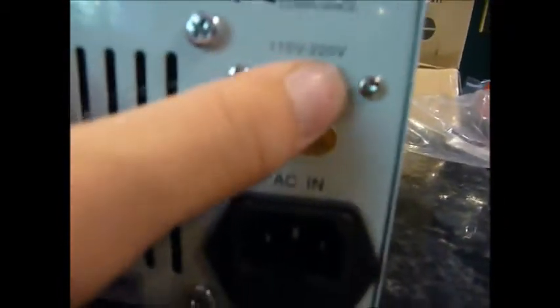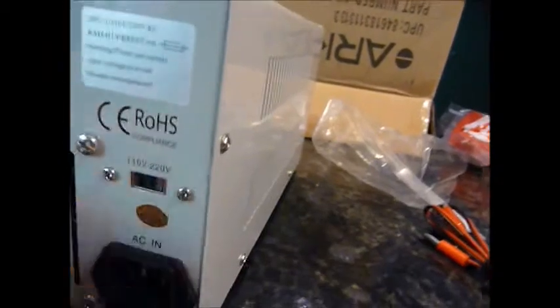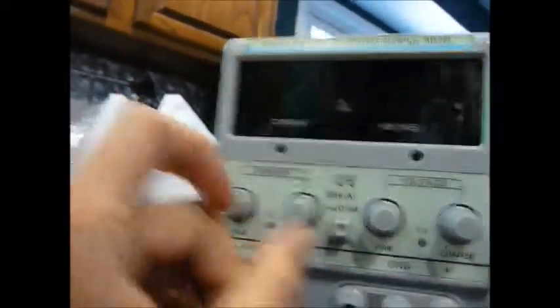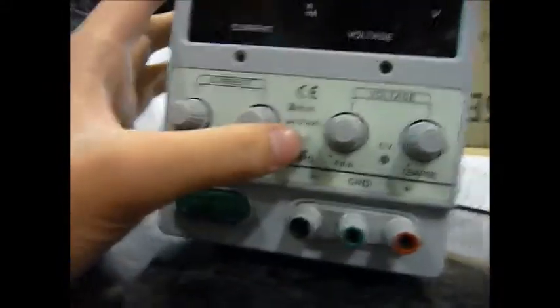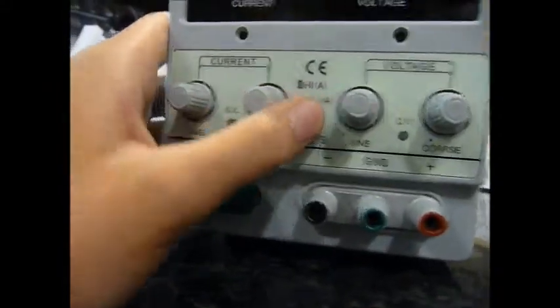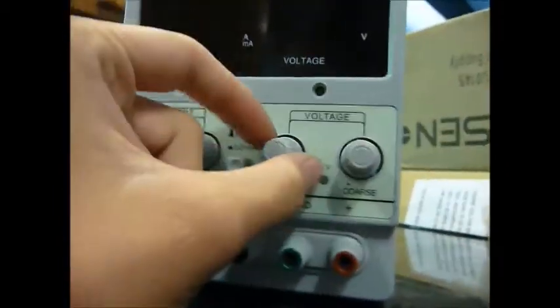It's got a setting back here so you can change it from 120 to 110. Of course, it's got the fine and coarse amperage adjusters, and I can change it from amps to milliamps. And the voltage adjusters, fine and coarse.